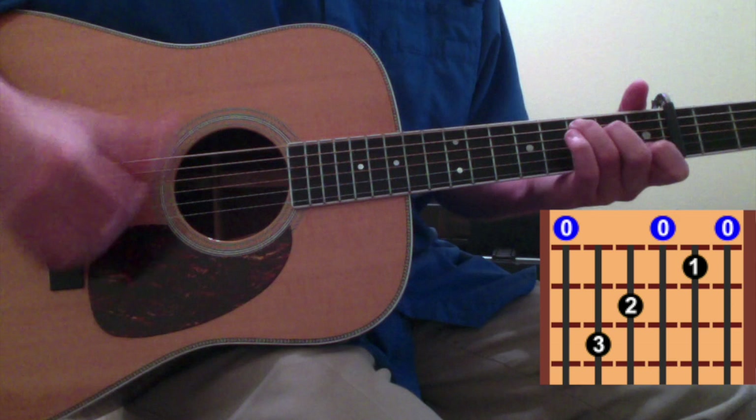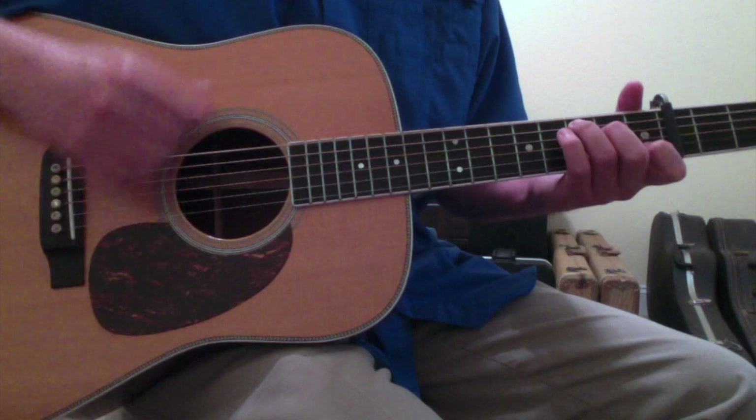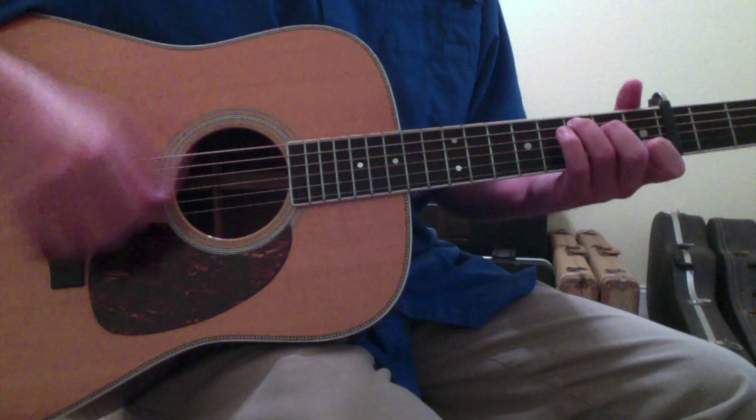Once you strike the chord, the strumming rhythm is just kind of a back and forth. I'm finger-picking this because it sounds like it's finger-picked. But it's a strum with a hammer-on, and then just a bass kind of down and up. So, a C chord.